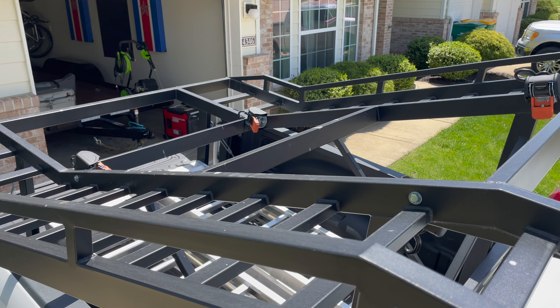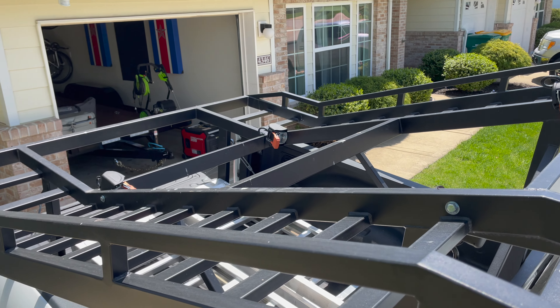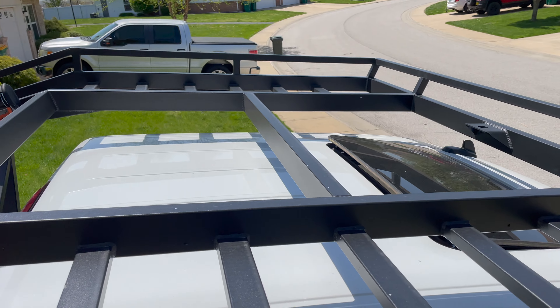Up top, amazing welds all around — they all look the same, and I'm pretty sure they're using some type of machine to do them. That's your forward tie-down point up here if you want to use it. I don't know if you could mount a winch up there, but it would probably be better to put the winch somewhere in the back to avoid cable issues — something we might do in the future. My overall impression: this thing is badass.